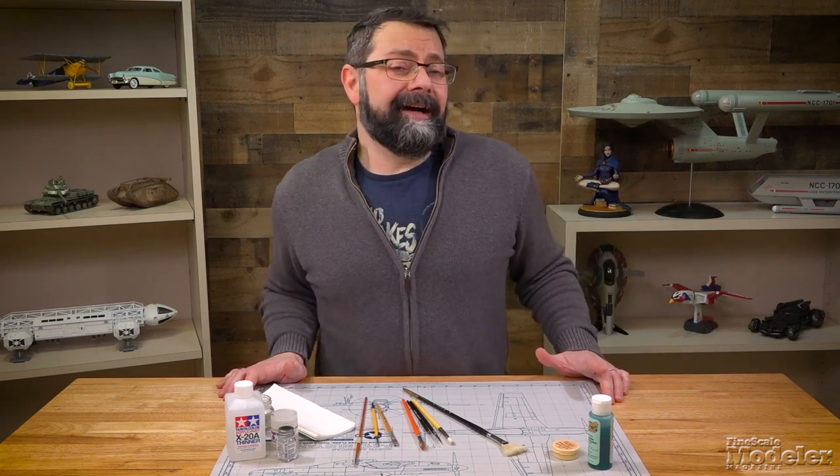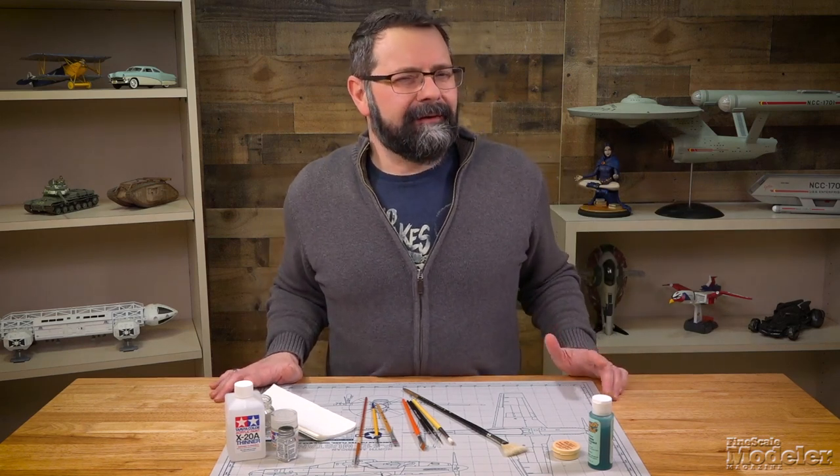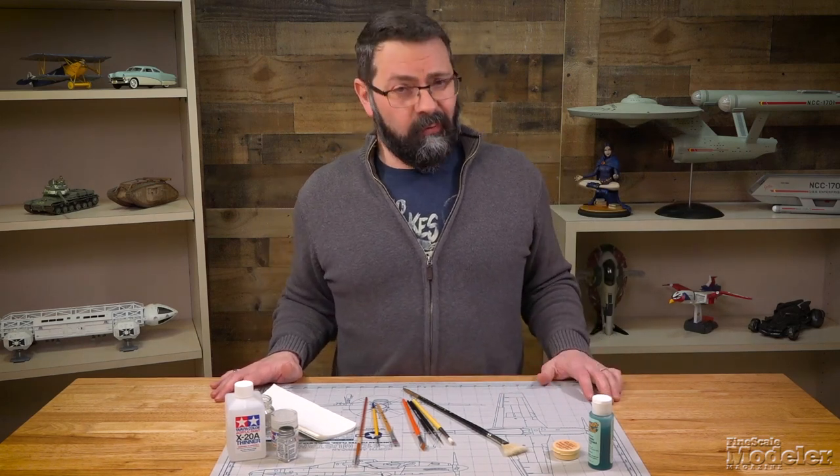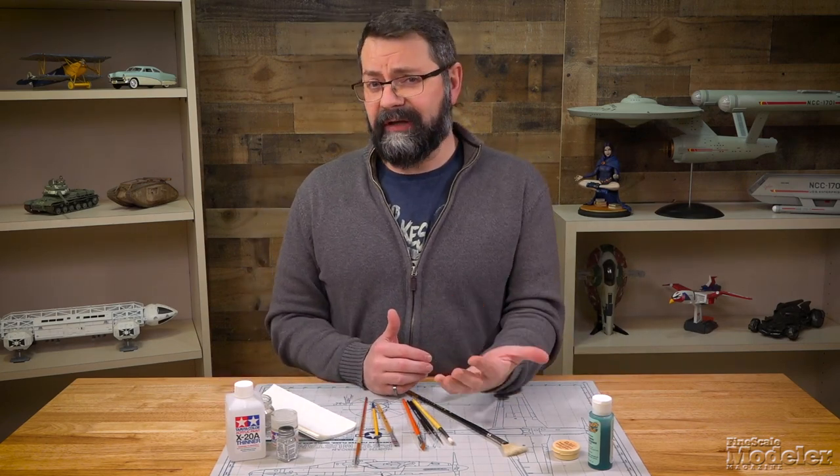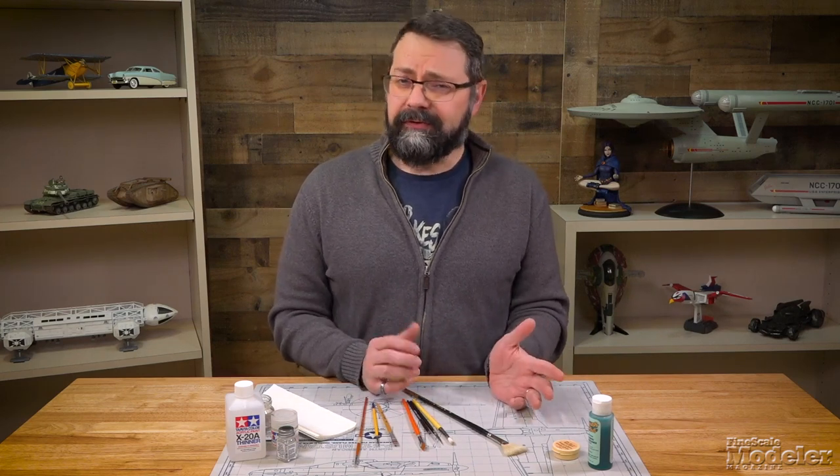Welcome to Scale Model Basics. I'm Tim Kidwell. Let's talk about cleaning and maintaining your paintbrushes. First, let's consider what the bristles of paintbrushes are made from. You've got two basic choices, either natural or synthetic.